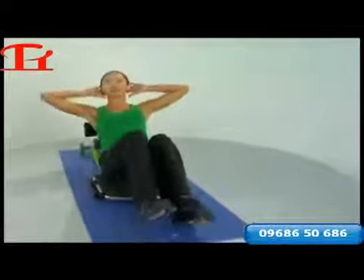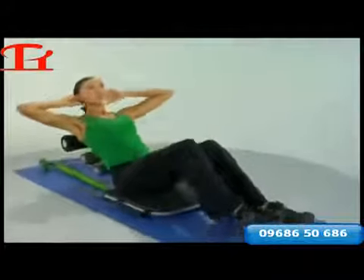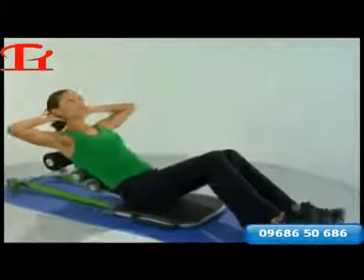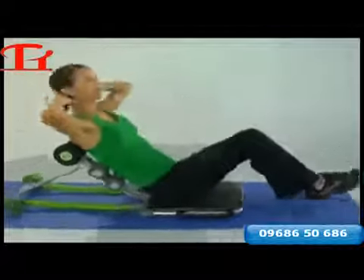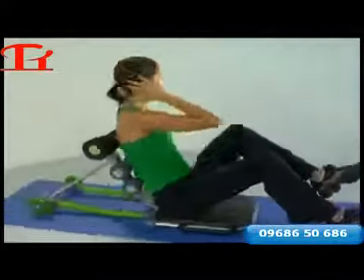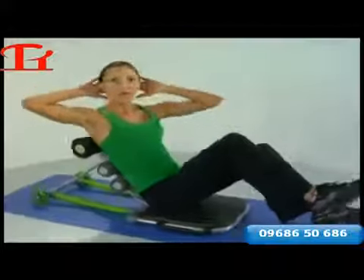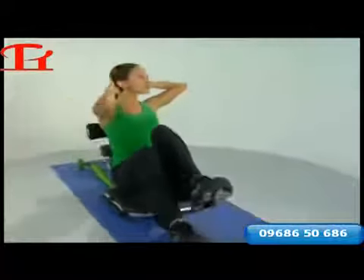Remember to inhale back, exhale as we come up and across. As you do this you will feel a little more emphasis on one side of the abdominal cage as you pick up each heel. We'll start with alternating, alternating, and then we'll move into isolating one side at a time. Give me four more alternating, and one more.